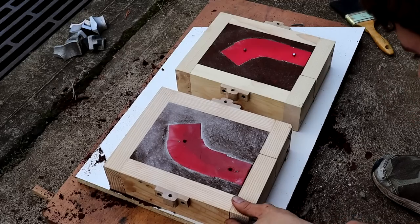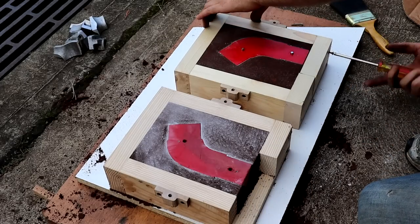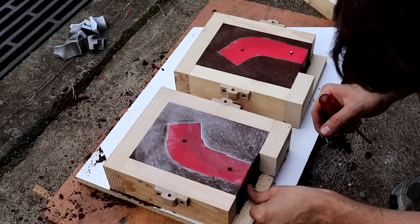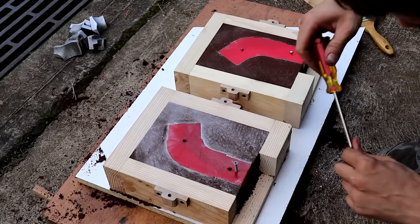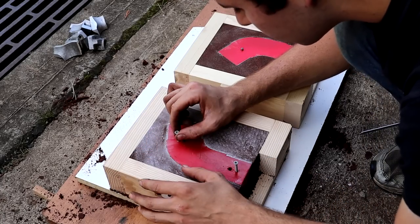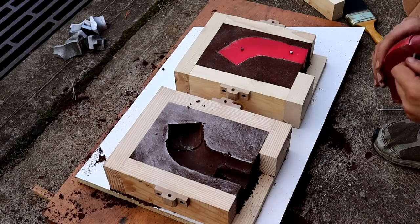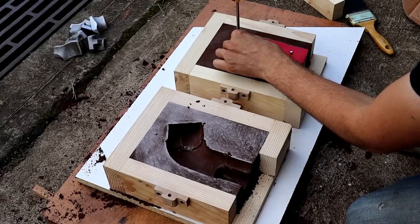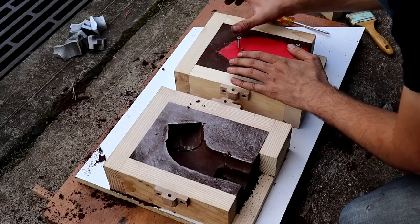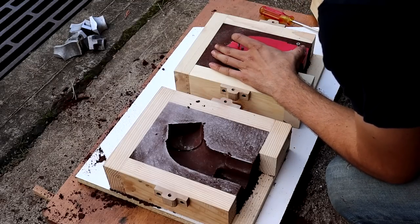One of the features I included in this casting flask are two removable pieces on each side. What those let me do is pack in the patterns, then take those pieces off, remove the patterns, and stand the mold up on its side so that I'll be pouring in the aluminum from the bottom of these carb scoops rather than adding a separate runner tube. I thought this would give a much more consistent, even finish, because any air that has to vent out can easily vent right up the top as well. So we'll see if that works.